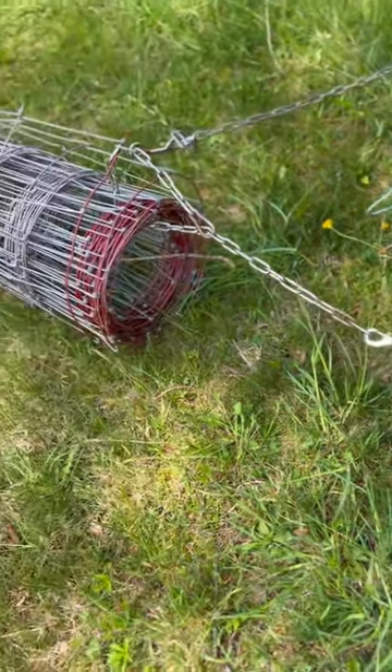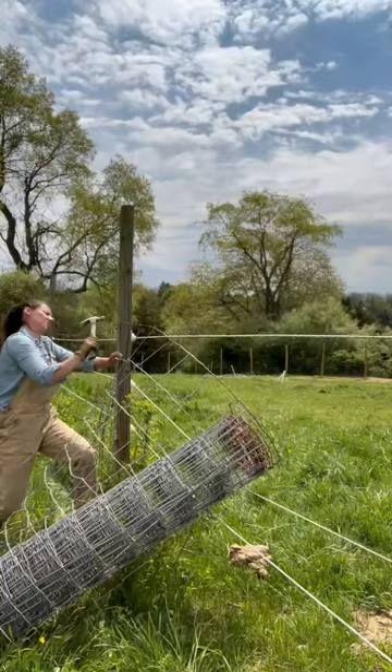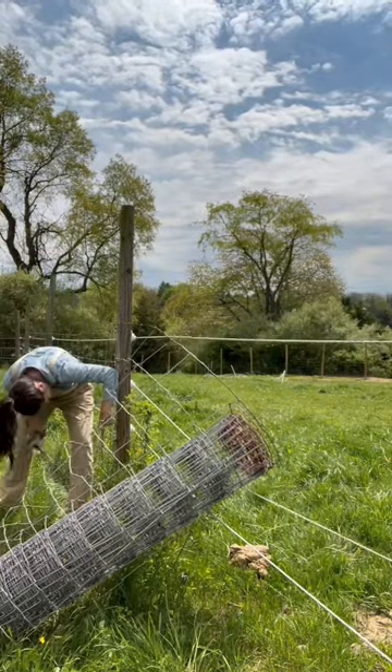I use my singletree from my horse harness to haul cattle wire and panels when I'm installing fencing myself. I start by tacking one end of the roll of the fencing in place with fencing staples.